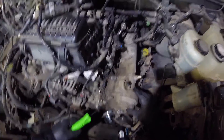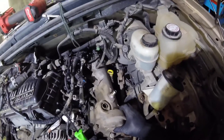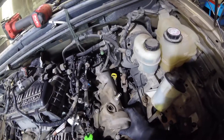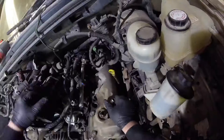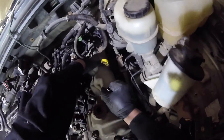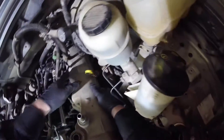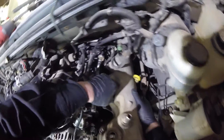The valve cover's loose — there we go, gently. Something's holding her on still. Got her, she should come out. Okay, what are we sticking on? The oil dipstick.